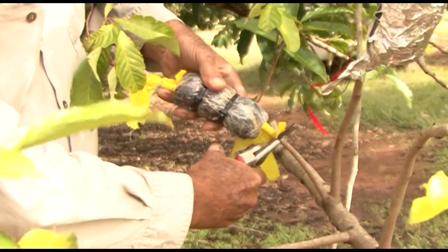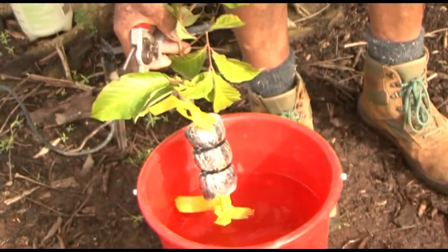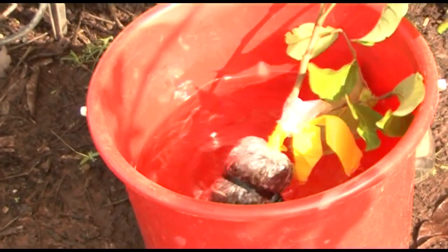To remove the marcot, simply sever it from the parent using secateurs. Immerse the marcot in a bucket of water and make sure it stays wet until you get a chance to take the plastic off and pot it up in the nursery.